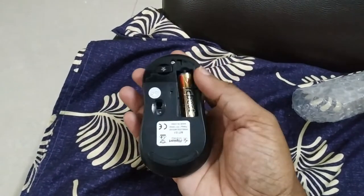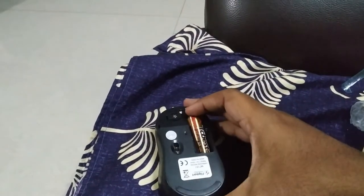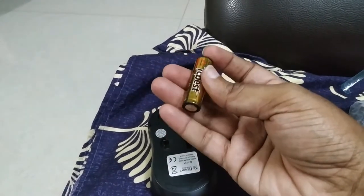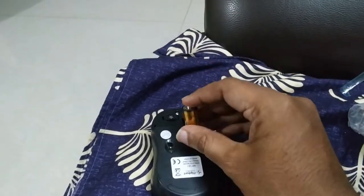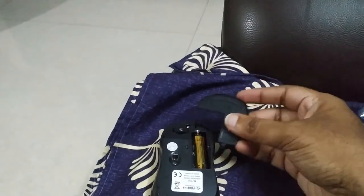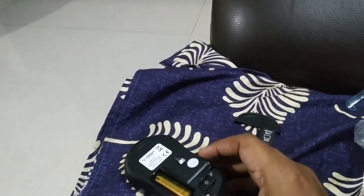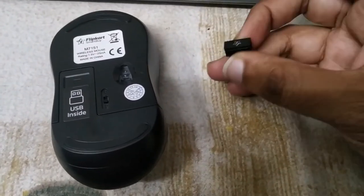They have provided a battery also, so let's set this up. The battery given is an AA battery. It would have been nice if they had given an AAA battery, but it's fine. I dropped the mouse just now and found the WiFi dongle inside.